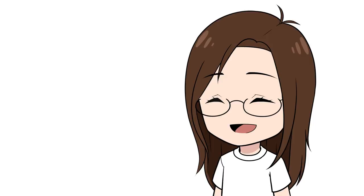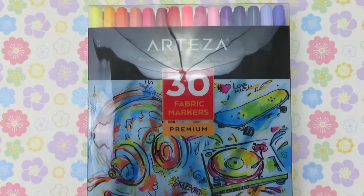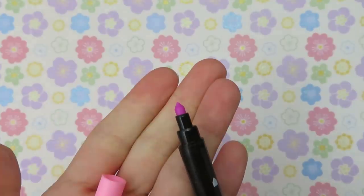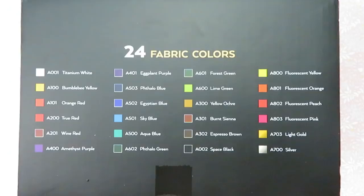I really wanted to try it myself, so when Arteza contacted me asking if I wanted to try out some of their art supplies, I knew exactly what I wanted. The first thing they sent me is this set of 30 fabric markers. These markers are dual-tipped — they have an ultra-fine tip and a fine tip, and they're suitable for jeans, t-shirts, tennis shoes, backpacks, sweaters, and all kinds of things.